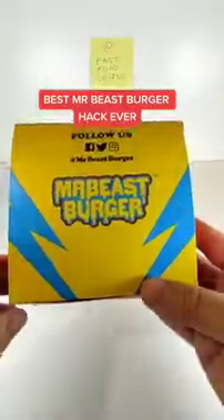Best Mr. Beast Burger hack ever. Open up a Mr. Beast Burger and remove the top bun.